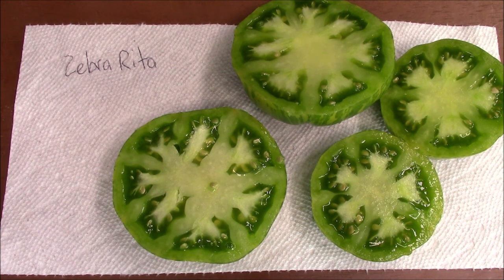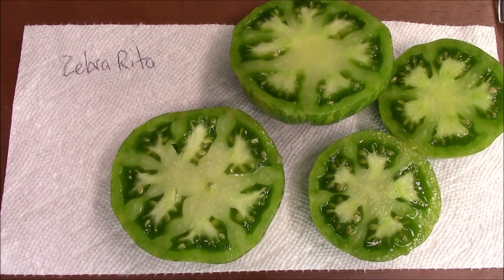3.75 — that is lower than I expected. Let's get a taste on it.